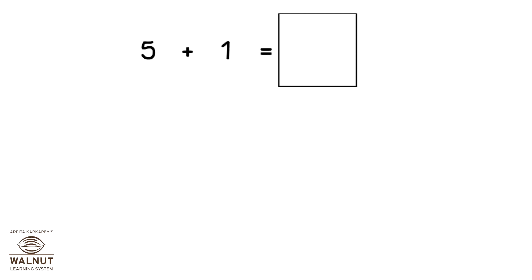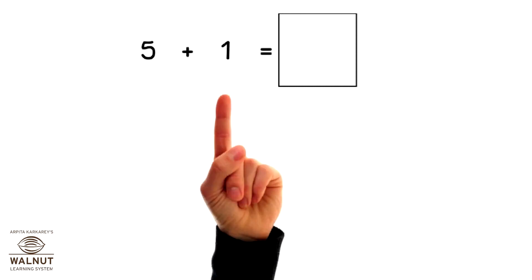So, how do we do 5 plus 1? Since it's plus 1, we take one finger. We count ahead after 5. What do we get? 6. So, that is our answer.